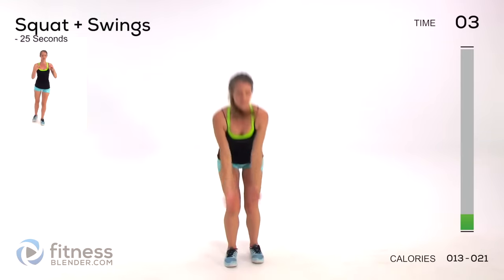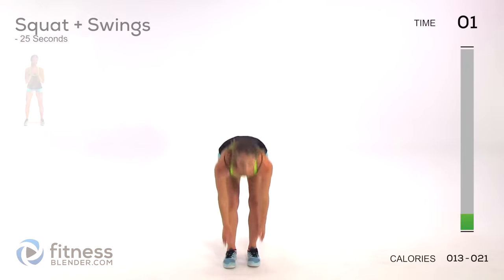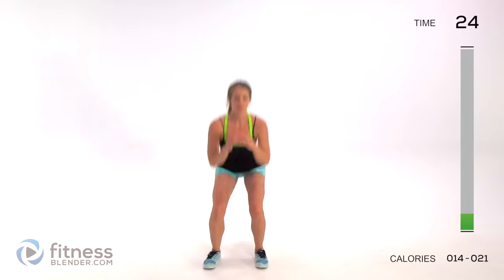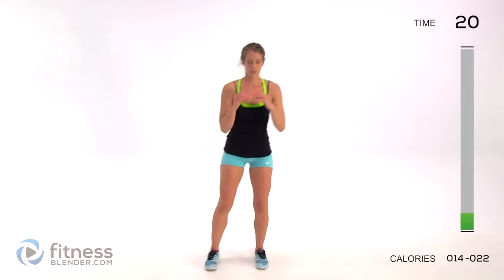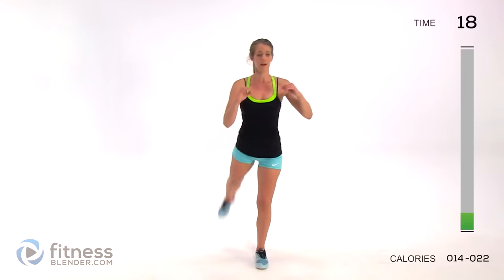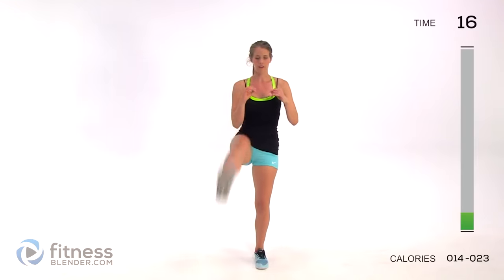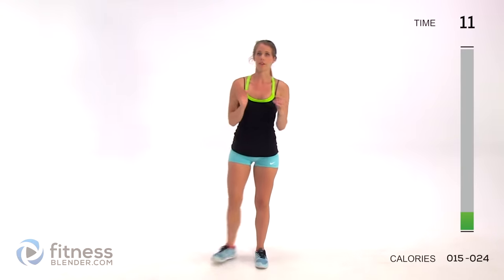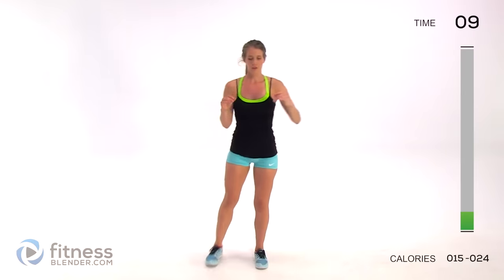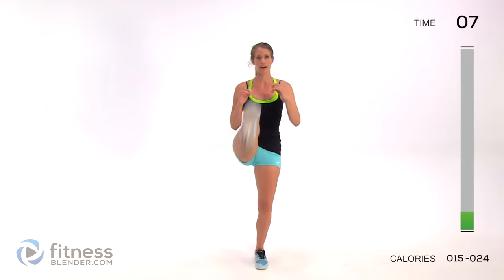We're doing a squat plus a swing - a basic squat, you're coming here, go front and then back. We're staying on one side of the body: back, then front. We're constantly challenging the things that your body really wants to do - make it think and not use the same movement pattern every time.